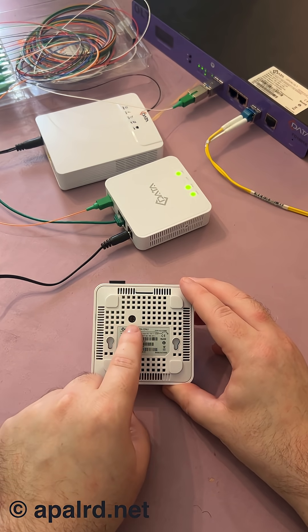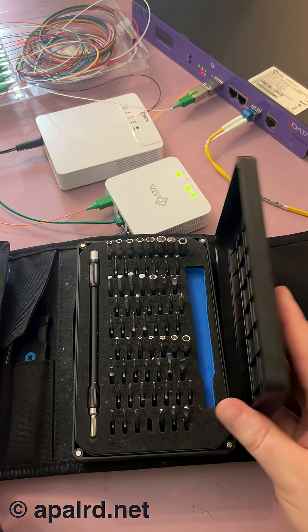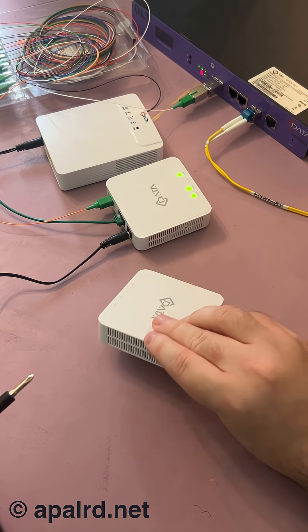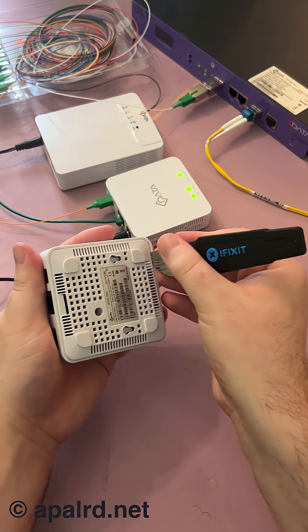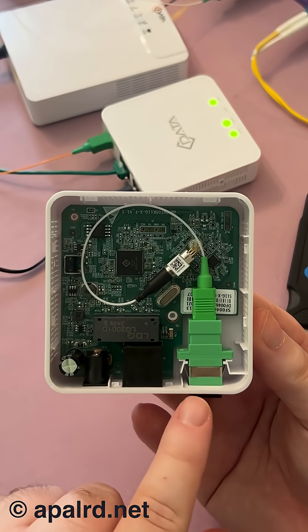Looks like we've got one screw on the bottom. So taking a look at the inside here...